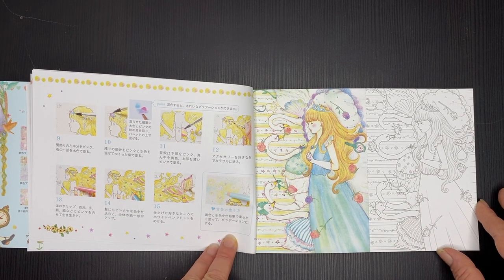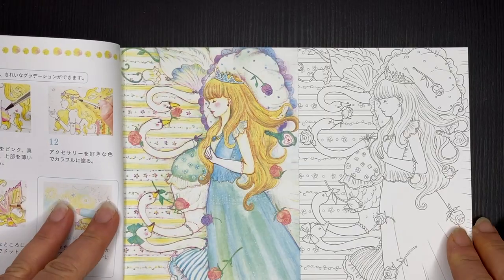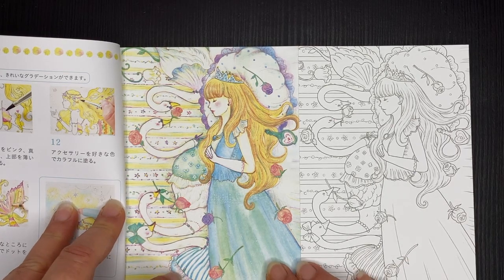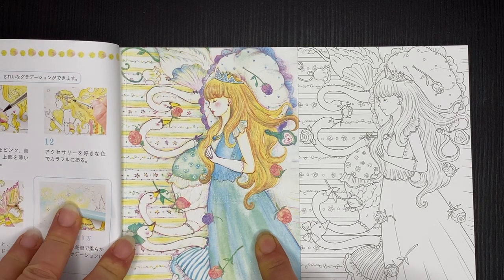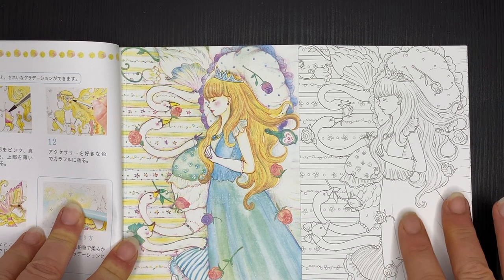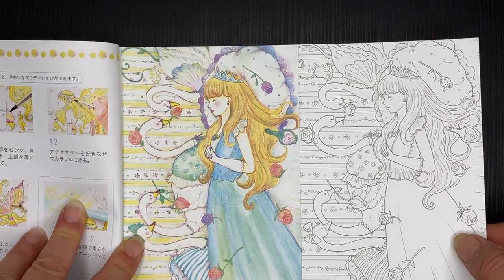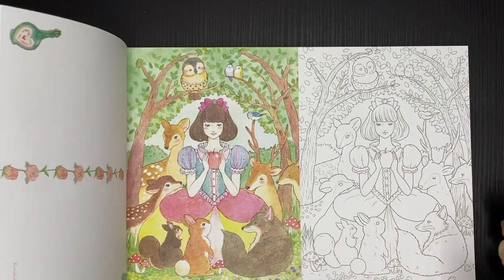Now we're on to the gorgeous postcards. There's a perforated line down the middle so that you can easily tear out your postcard, and on the left side — also perforated — you can use the coloured picture as inspiration to colour the line art, or you could give it away, frame it, or do whatever you want. You have two versions: a coloured version and a version for you to colour out.